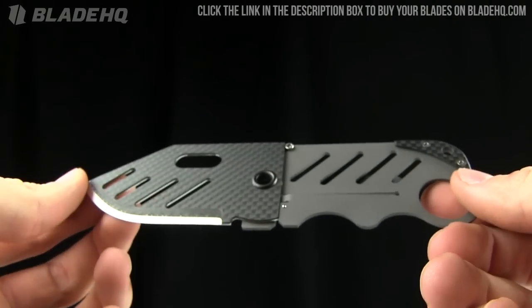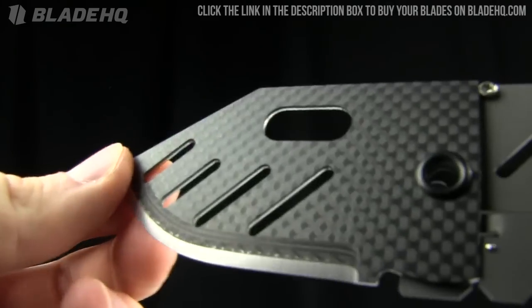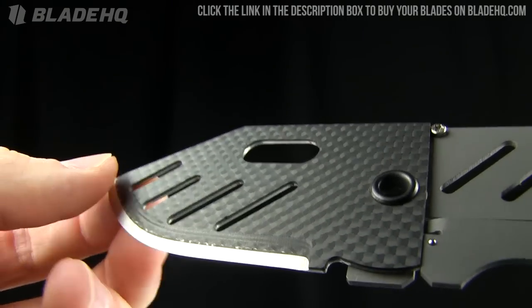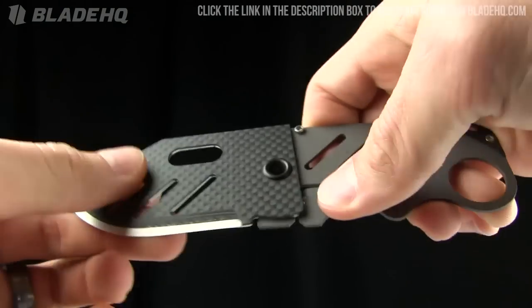The overall length on this knife is 6.2 inches. The blade length is 2.8 inches, made from D2 steel. And it's got this carbon fiber laminate on it, which is pretty cool.